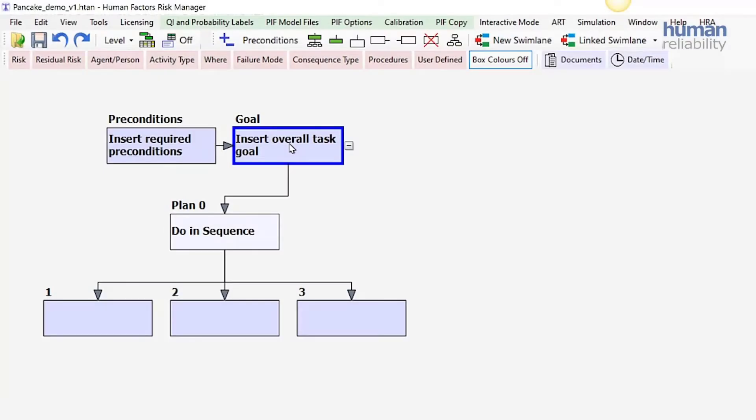For this demonstration, we're going to use making pancakes, and they're going to be chocolate pancakes.